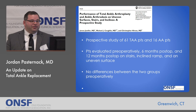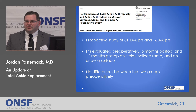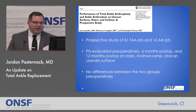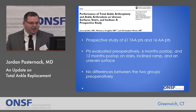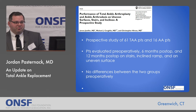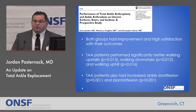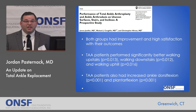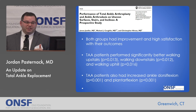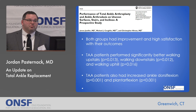This is a study comparing total ankle replacement to ankle fusion in patients navigating stairs and uneven surfaces. It was a prospective study. Patients were evaluated before surgery, six months after surgery, and 12 months after surgery on stairs, an incline ramp, and an uneven surface. Preoperatively, there were no differences between the two groups. Both groups did improve and had high satisfaction, but patients who had ankle replacements did perform significantly better with walking upstairs, walking downstairs, and walking uphill. The total ankle patients also, as one would expect, had increased motion compared to ankle fusion patients, since the goal of ankle fusion is to eliminate motion.